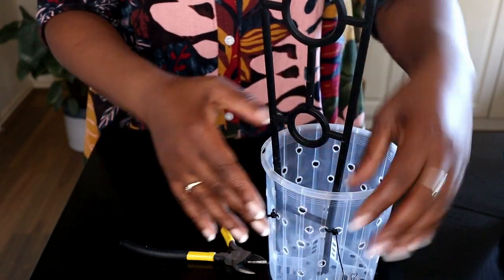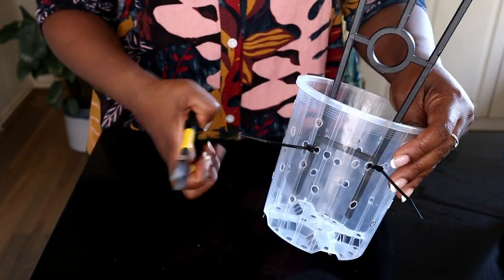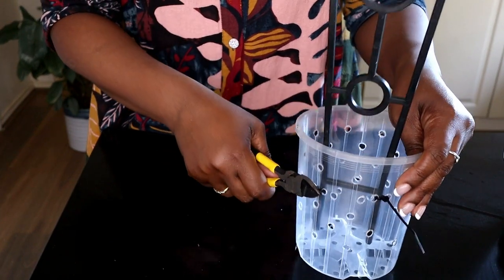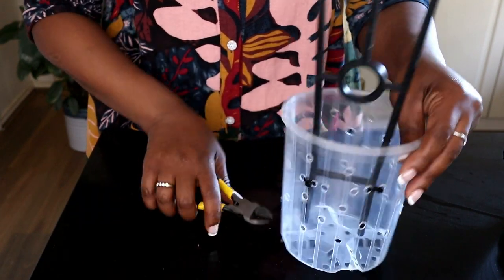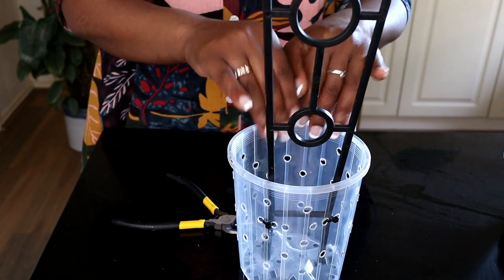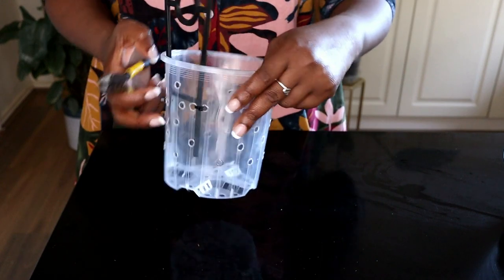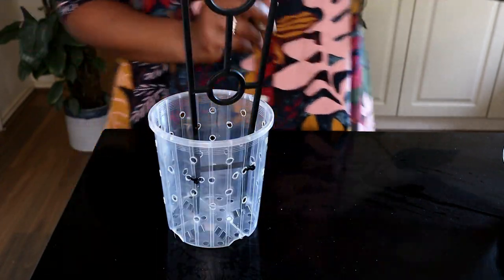The reason I've done that is at a later date, if I decide I want to remove the trellis for any reason, it's easy to clip off the cable ties from the outside, as opposed to from the inside which makes things more fiddly. That right there is my pot ready to receive my plant.